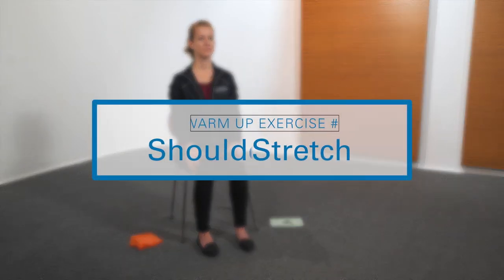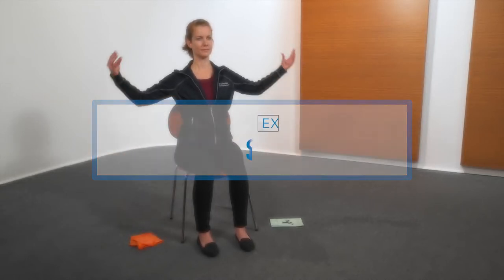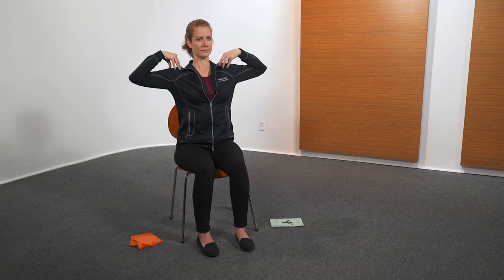The next exercise is shoulder stretch. Place fingertips on shoulders. Move arms in small circles clockwise, five times. Repeat circles counterclockwise, five times.